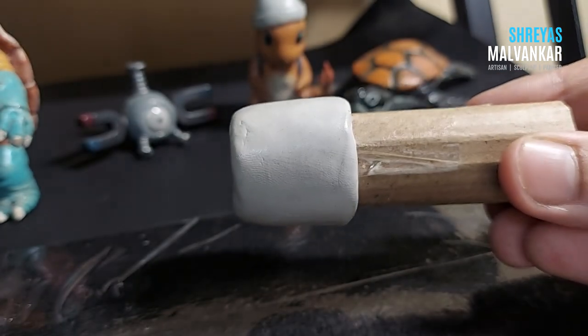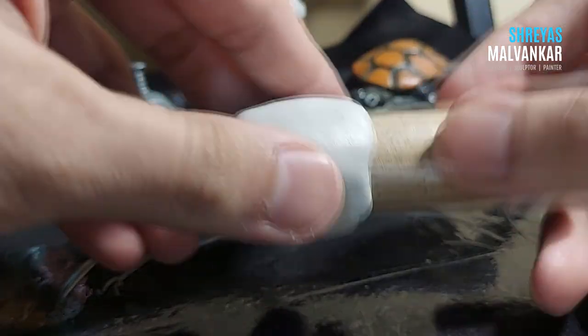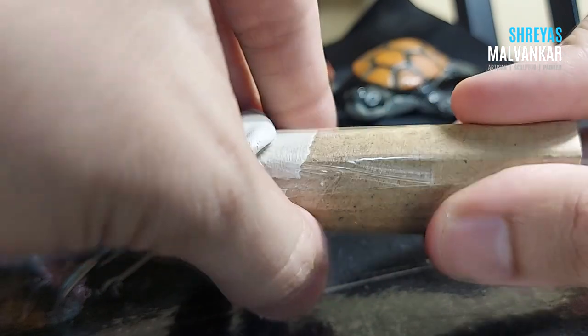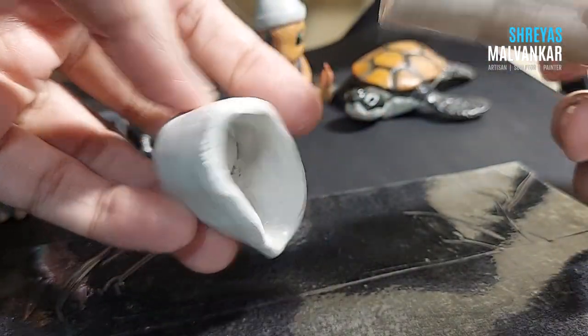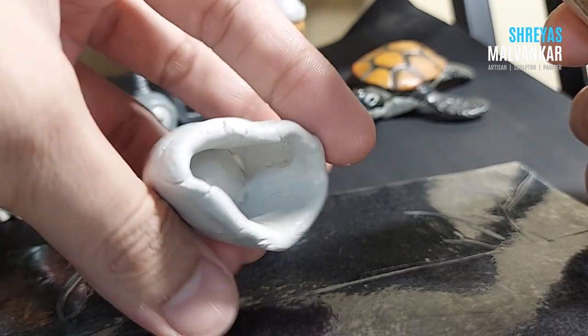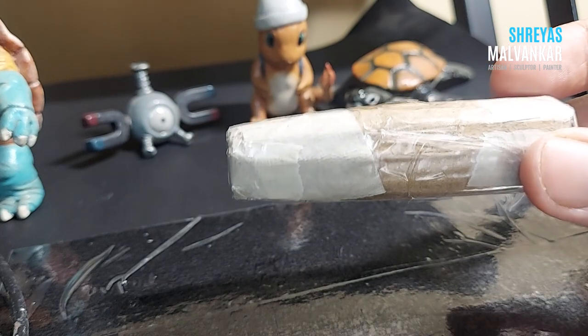If you're a beginner, a simple cylindrical shape will do. Since we've used tape, you can easily remove the clay later — this clay doesn't stick to plastic. I've mentioned this many times in previous tutorials. Buckets are like a kind of cone shape.